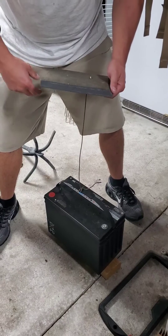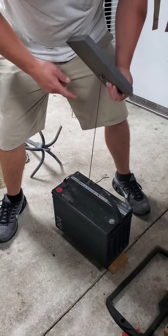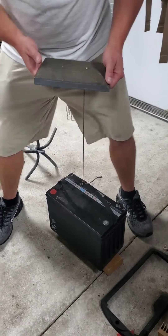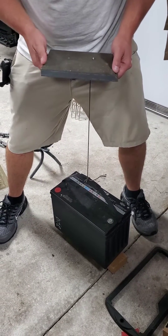Pretty impressive — the impact driver was working, so I think it'll hold a screw. Now we've got the Kusa, a screw, a piece of string, and a 75-pound battery. We're going to see if this screw will hold 75 pounds.